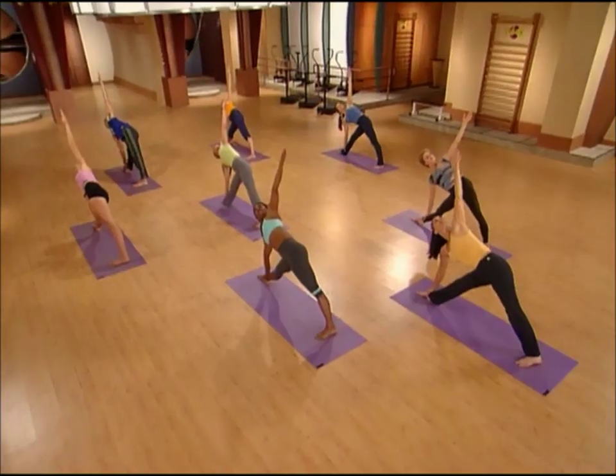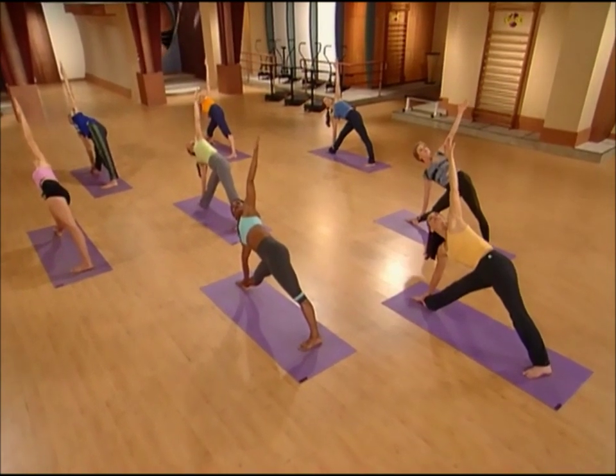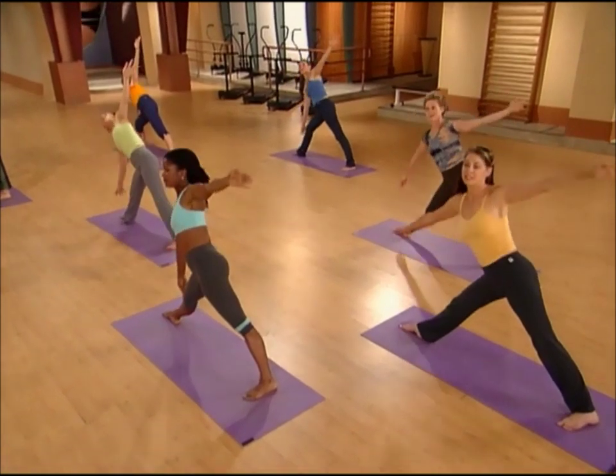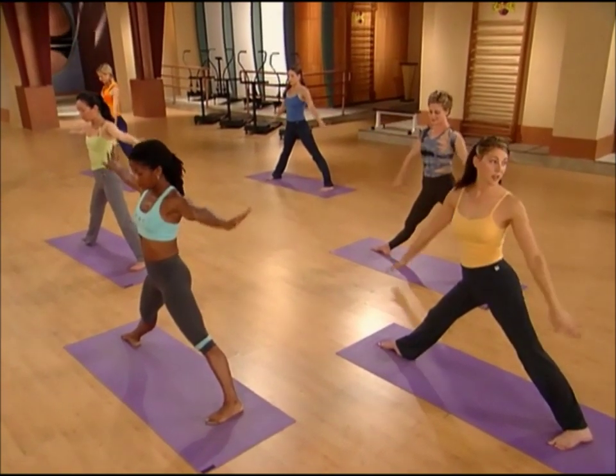If you can, look up at your hand, stretch way up, and then pressing down through the feet, come all the way up to standing. Bring the palms together at your heart.